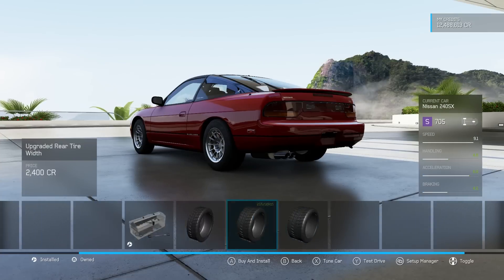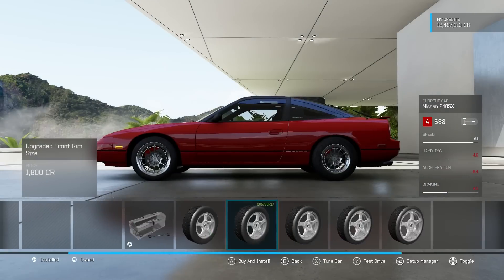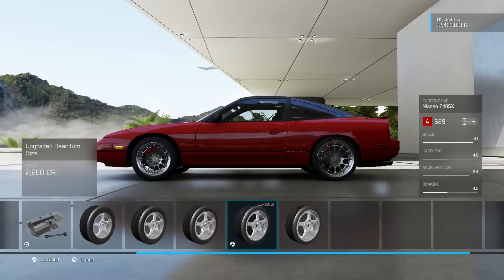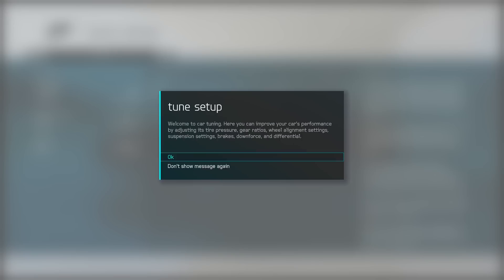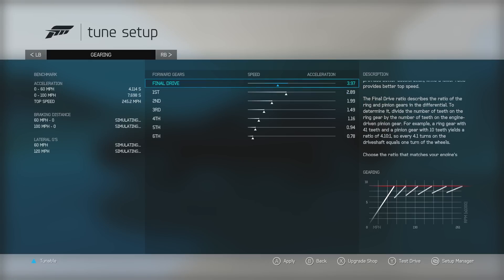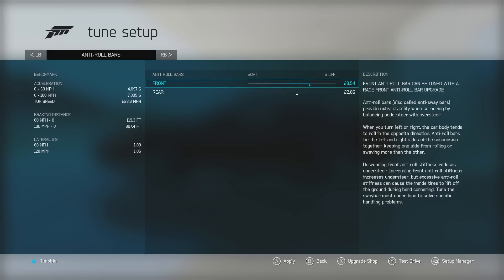In the meantime, today we are going to be doing a drift build of the Nissan 240SX. Before we get started, I just want to remind you guys — please leave your car suggestions in the comments below. If you have no suggestions, I won't build your car, and then you have no reason to be complaining. Also keep in mind, I only do one car a week. Eventually I'll get to your car, it's just not today, sorry.